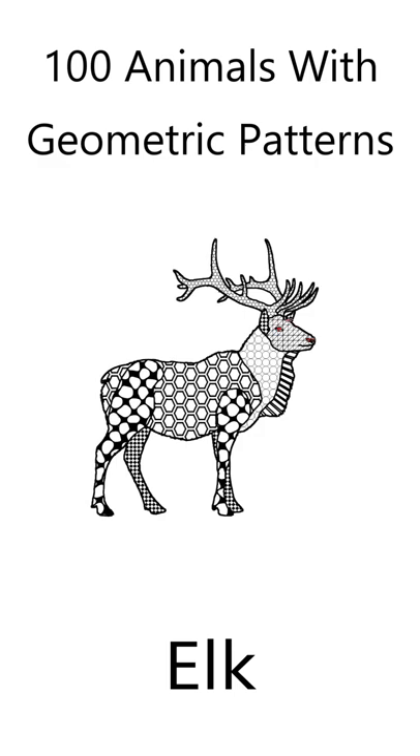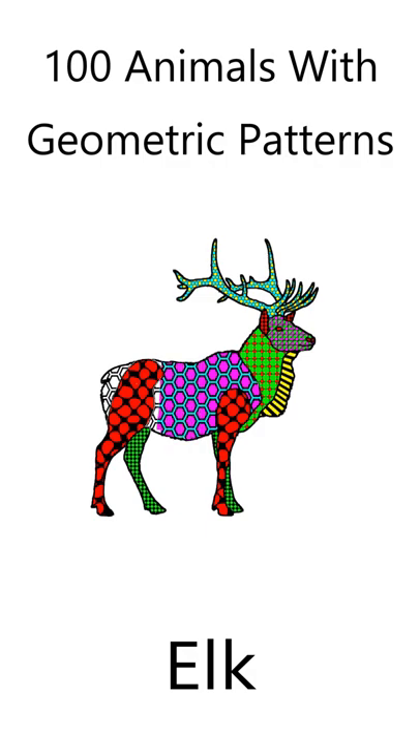Here's how I colored the elk. Click the video link to find out more about the coloring book, 100 Animals with Geometric Shapes.